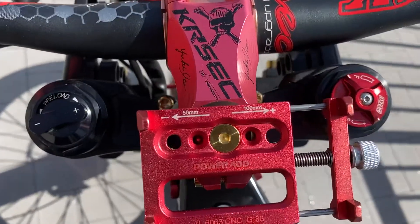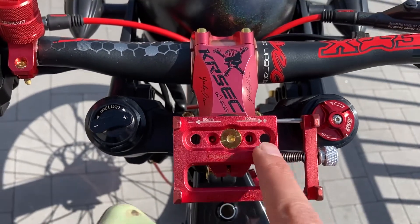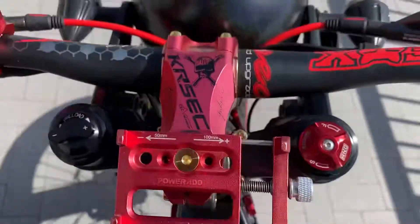Swapped out the head stem bolt up top here — this goes through my phone holder and down into the steer tube.